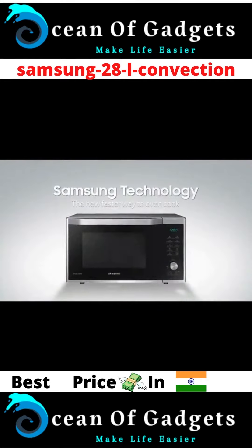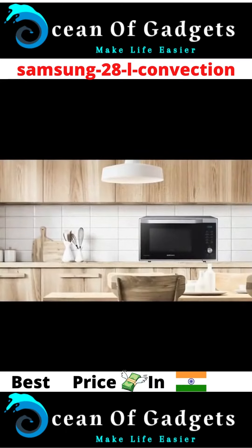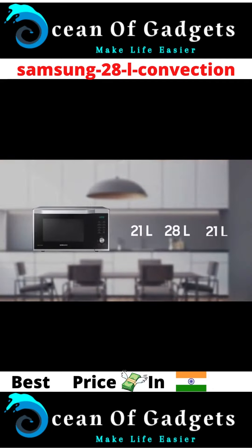Samsung technology — the new faster way to oven cook. Samsung Slim Fry technology convection microwave oven comes in 21-liter, 28-liter, and 32-liter capacity range.